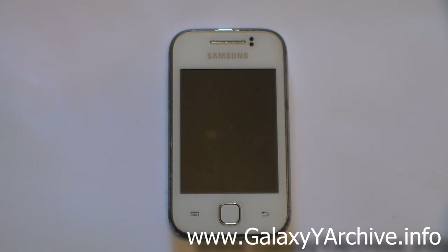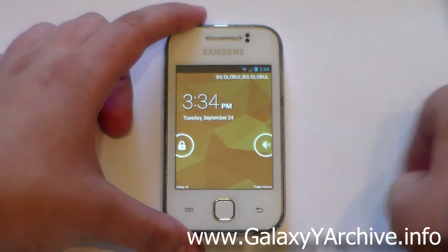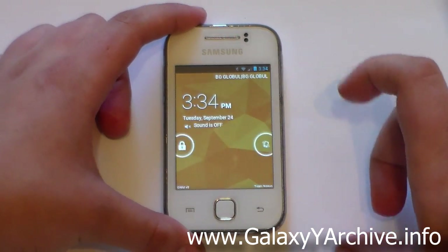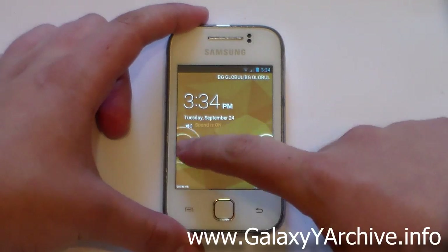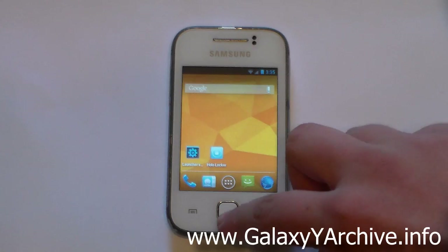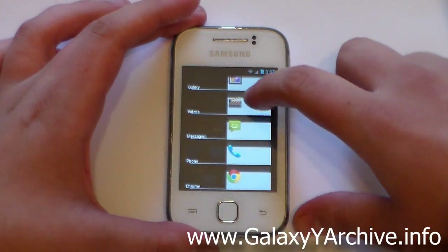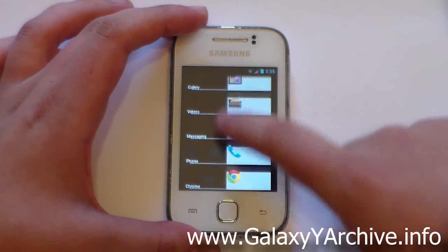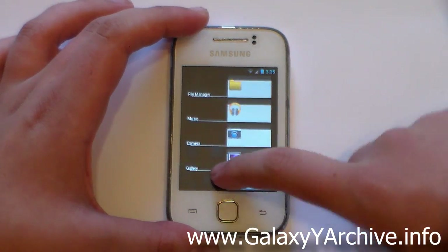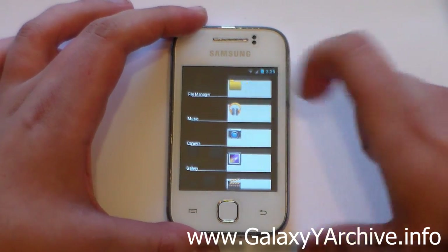There's also the lockscreen — from here you can toggle to vibration mode or sound mode and unlock. And let's not forget the task manager — as you can see these are your recently opened apps, and you can quickly tap on any app to open it.